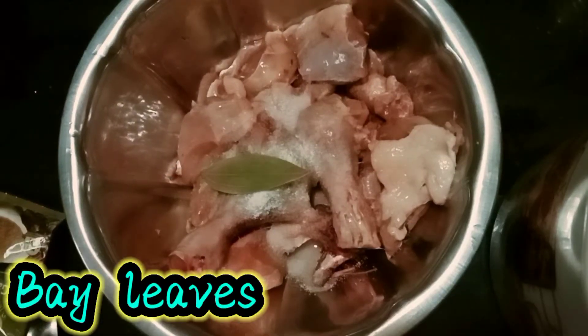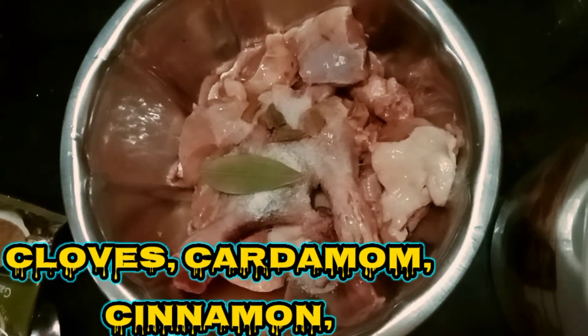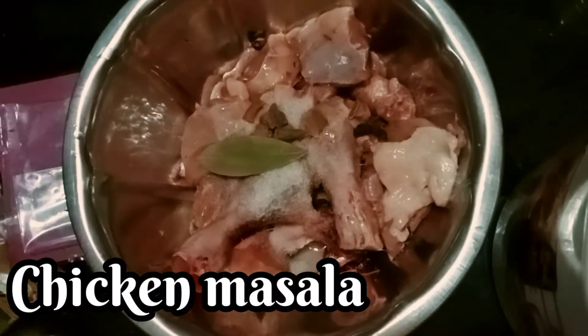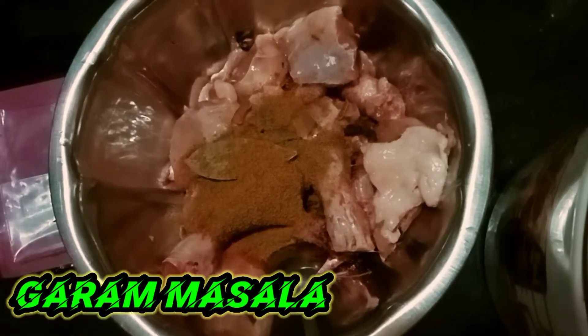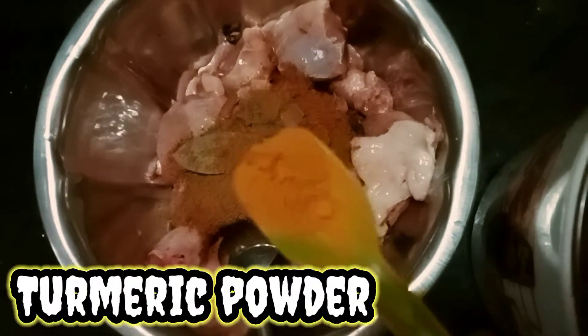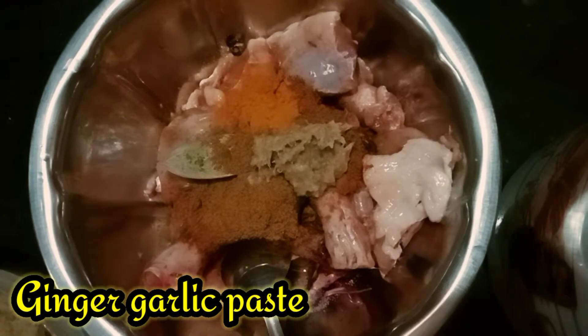First of all, add 1 spoon of salt. Add the biryani. Add 1 tbsp of salt. Add 1 tbsp of chicken masala powder. Add 1 tbsp of garam masala powder. Add 1 tsp of turmeric powder. Add 1 tbsp of ginger garlic paste.